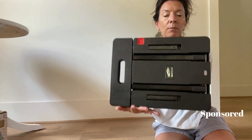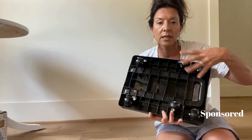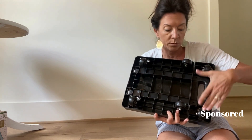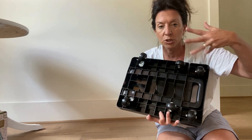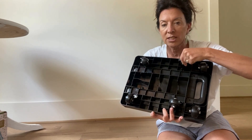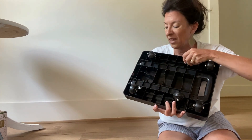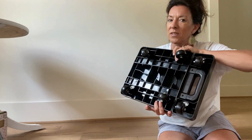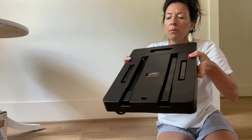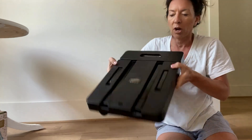This is how it came — already assembled. The only thing I had to do was put the wheels on. It came with six wheels: all four of these are rotating wheels, making it easy to drive and steer, and then these two are fixed wheels. These casters are pretty heavy duty — they're not plastic, they're metal — so I feel like this one is pretty sturdy.